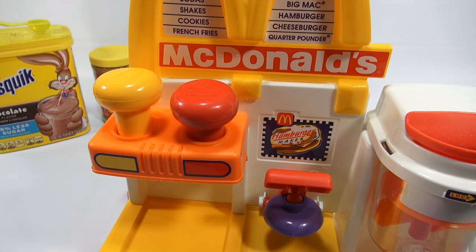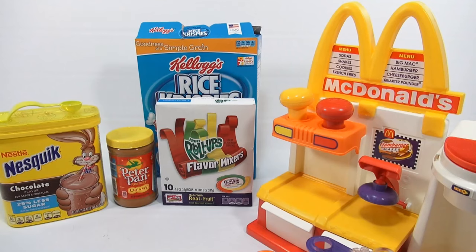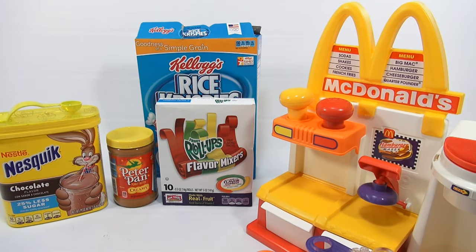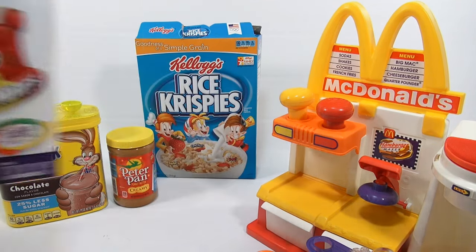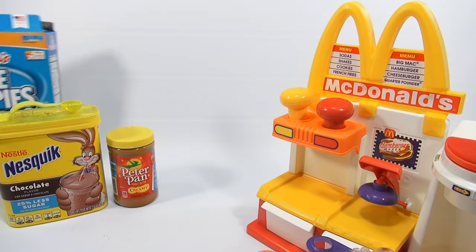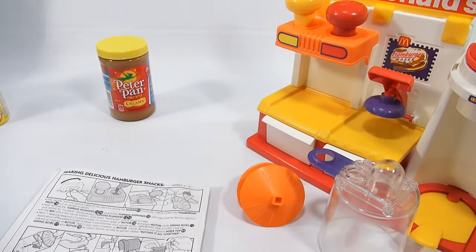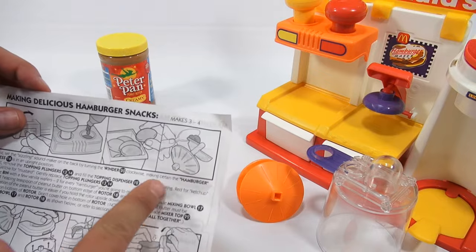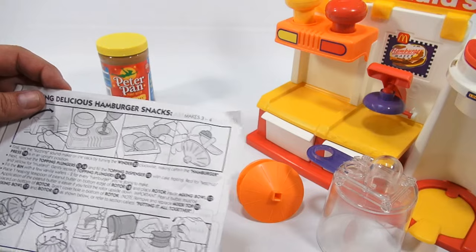Now I need to move some things around and get ready to make the first recipe. The main ingredients are the Rice Krispies, the peanut butter, the Nesquik, and water. The fruit roll-ups I'll talk about more later — I don't need them right now, so we'll set those to the side. The first ingredient is the peanut butter, and they want you to put it on the end of the paddle — one heaping teaspoon, Peter Pan peanut butter.